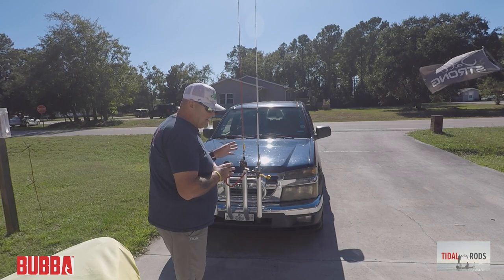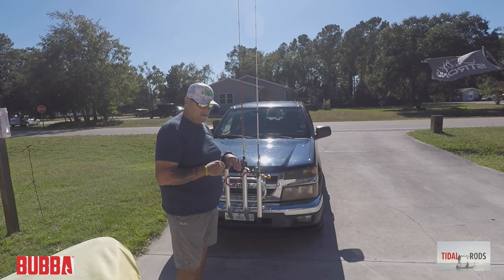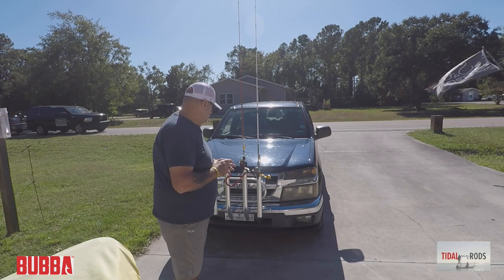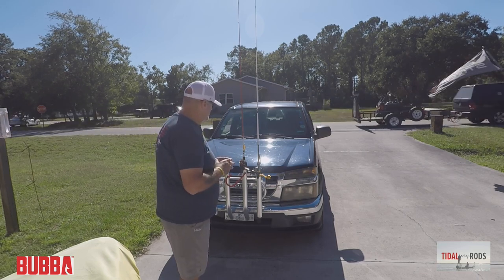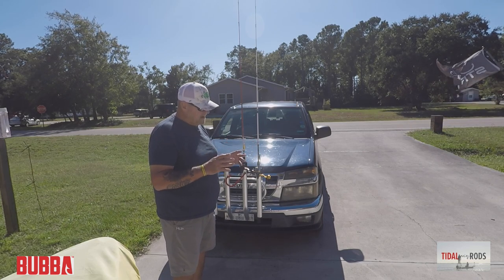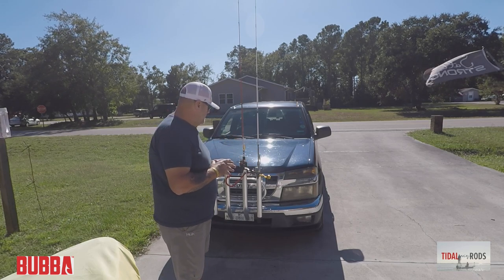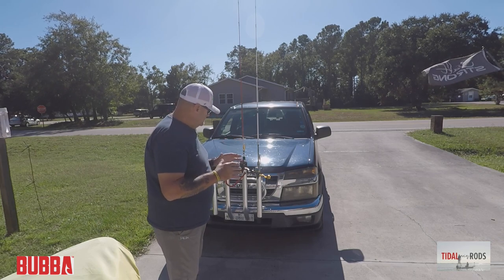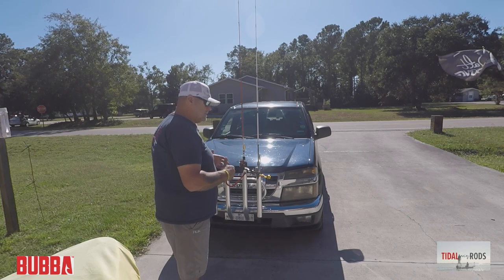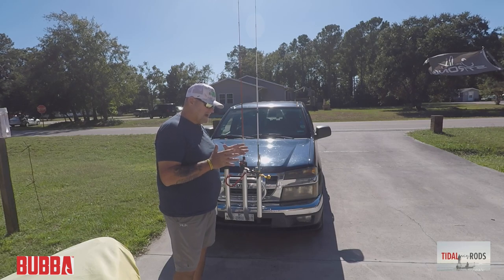I'm very excited to have these rods. Like I said, I'll put all the links down below — you can go check out Bubba Rods and Southern Salt, Nate, who turned me on to them. They don't sponsor me; they're not paying me to do this. I just like finding rods that fall into my criteria of what I like to fish.